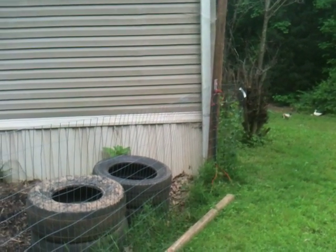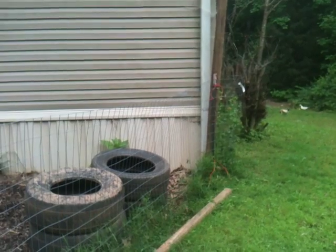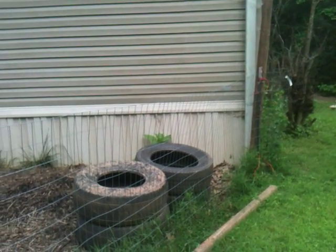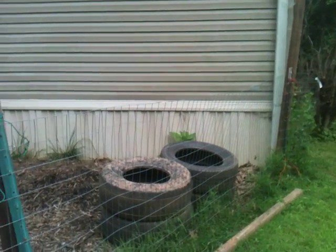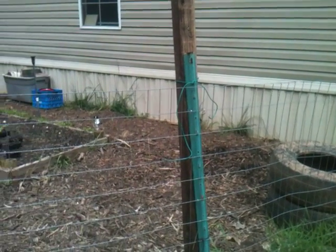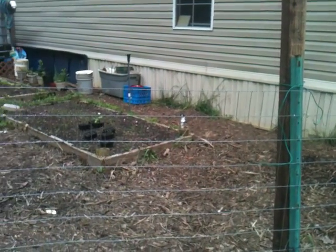Hey everyone, I'm Modern Prepper here again, just going over what I've been doing so far. Last time I checked in with you guys, I had got some mulch and had also added soil, topped off the soil on my raised beds.